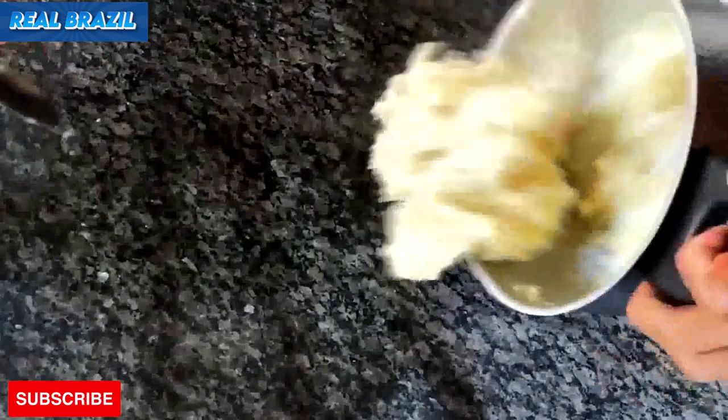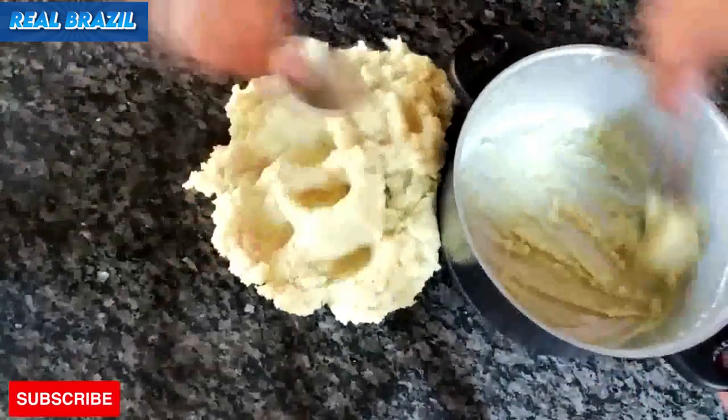Now our dough is ready. First, we're going to knead the dough well. I've already greased the table where I'm going to roll out the dough, which is still a little warm.